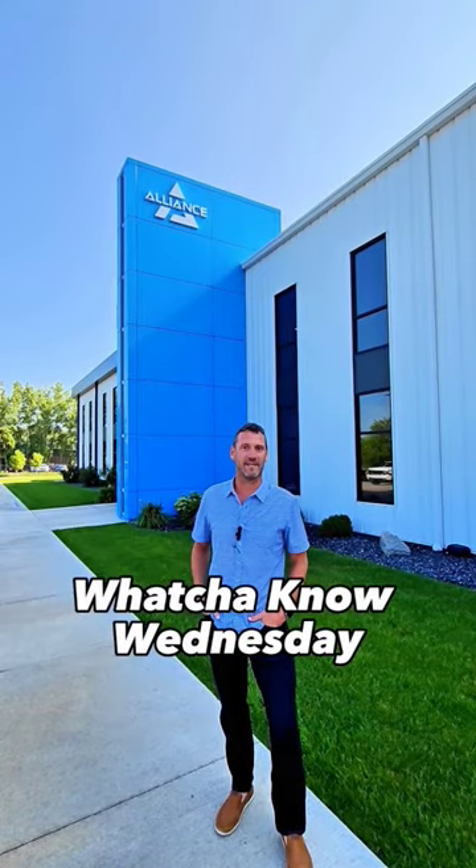Good day, Allies. My name is Bill Martin with Alliance RV, and welcome to What You Know Wednesdays. We've got some tips and tricks for you, so stay tuned.